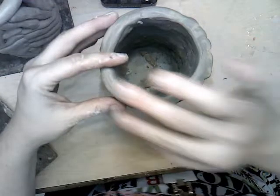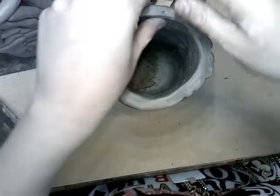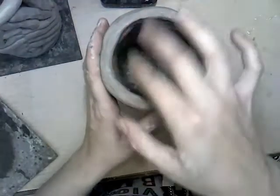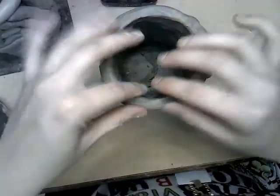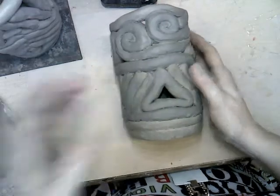I'm just smoothing it out the best I can. Now it is so tempting to take my fingers, dip them in water, and just smear this like a slippery mud slide — but that's going to make my pot too soft and it won't be able to support itself. So now I want to zoom in.